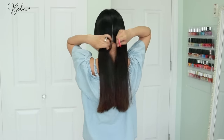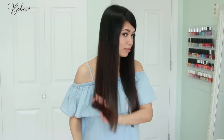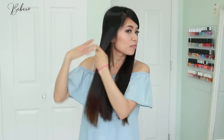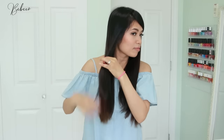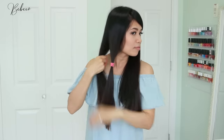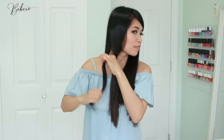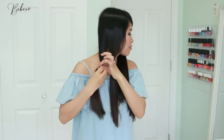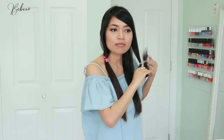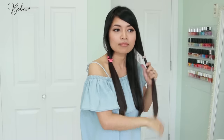Using a rat tail comb, part your hair down the center of your head going down to the nape of your neck. Then drape the left side of your hair over your left shoulder and the right side over your right shoulder. Divide each side of your hair into two sections and tie them off with a hair tie — this ensures that you cut each section straight. I want my hair at the back to be completely straight, and right now the front is just a little bit longer, so while point cutting I'm going to take off more length at the front but keep the length at the back.